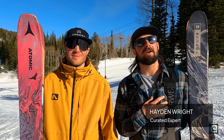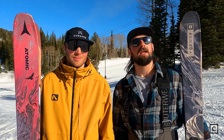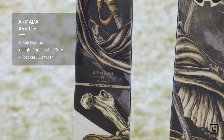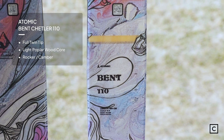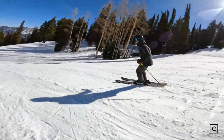What's going on everybody? I'm Hayden Wright, Curated Expert. I'm Brandon Westberg, also ski expert at Curated. In this episode of Head to Head, we had the Armada ARV 106 versus the Atomic Bent Chetler 110. We're out here at Powder Mountain today in Utah. Really close comparison between these two skis. We had a lot of fun out there today.